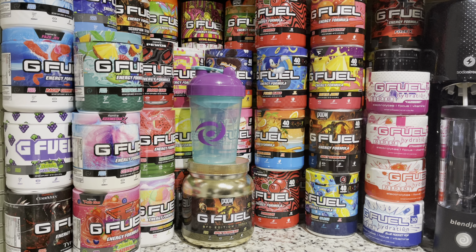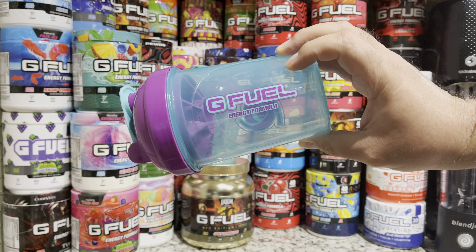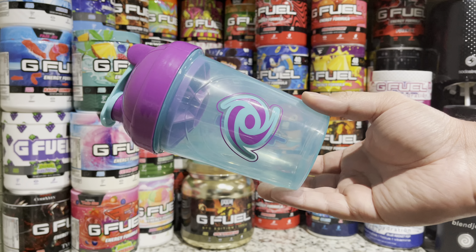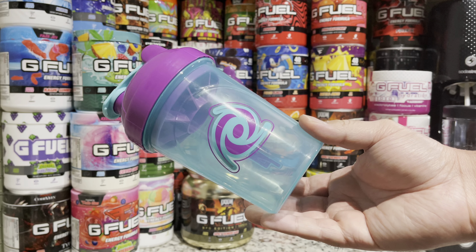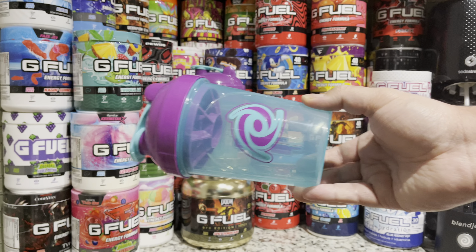Yo guys, what is up, it is Ryan Sneaks back with another video. Today we're gonna be taking a look at the Hornet V2 shaker cup by GFuel. This shaker cup recently released on GFuel's website and is still currently in stock. It is a play off of the OG Hornet shaker cup and the Hornet Junior.